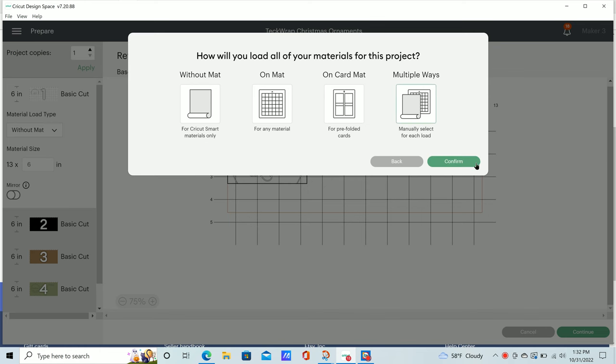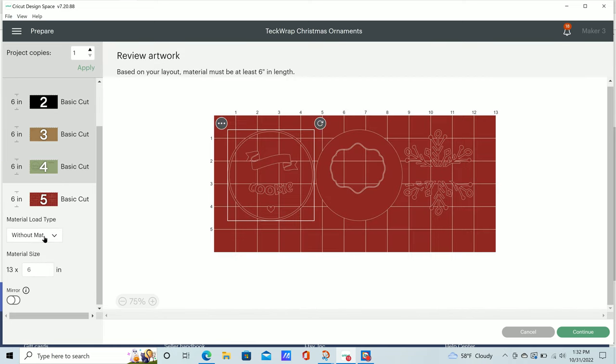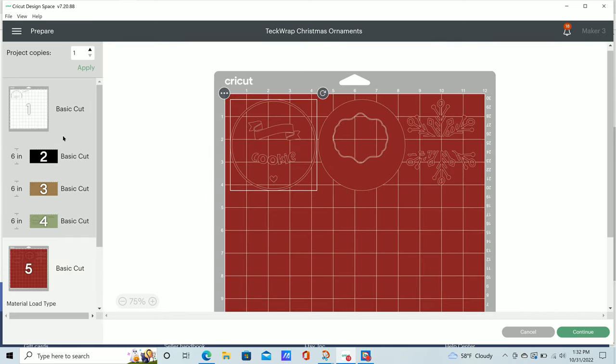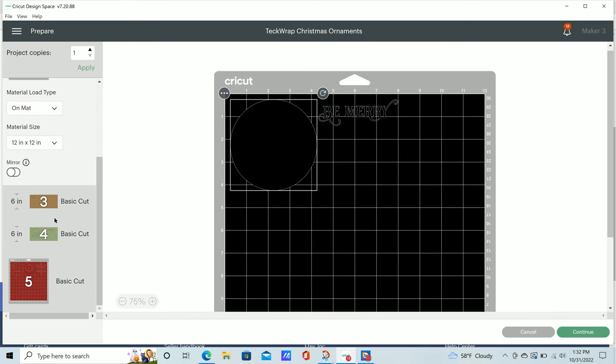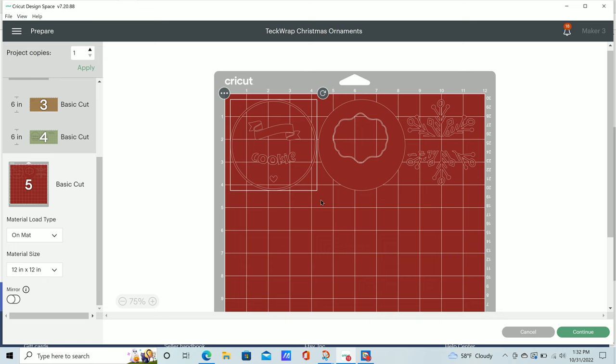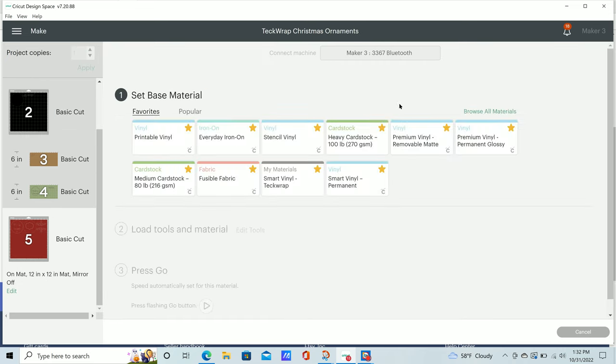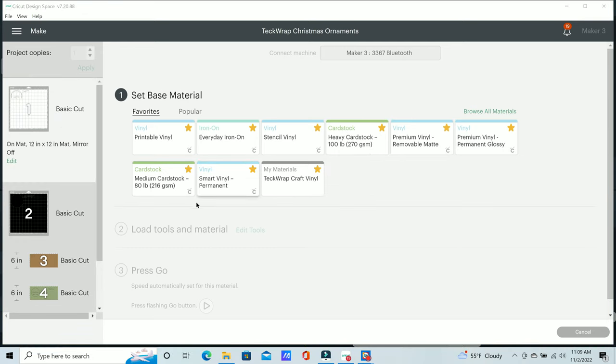When it asks how you'll load your materials, I'm going to select multiple ways so I can manually change these on the left. The ones that are not smart materials I can use with my cutting mat, and the ones that are smart materials it's going to tell you how much material you need — this one has to be at least six inches in length. Once you have all of those ready, select your material. I'm using smart vinyl permanent in Cricut materials, but I did have to change the settings for TechWrap, and I'll also be using a TechWrap craft vinyl setting for the regular non-smart vinyl.